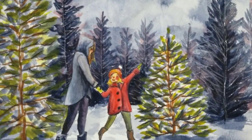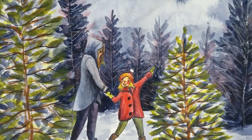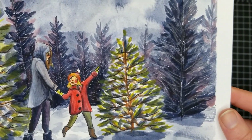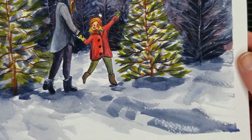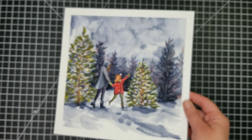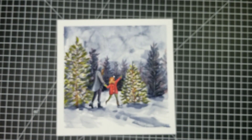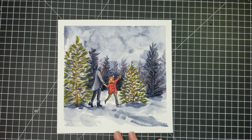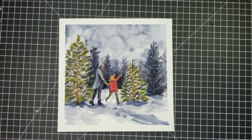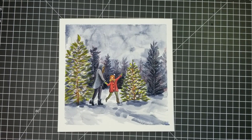I think this actually turned out pretty good. I know you can't see much of the mom, but that's okay because it's really all about this little girl and her picking out the perfect Christmas tree that she can put the topper on all by herself. I really liked doing this little painting — this has been really fun. I hope that you guys are enjoying these little videos. I hope that you'll subscribe, give me a like if you might, and thank you so much for watching.